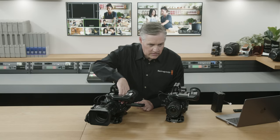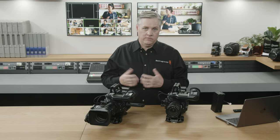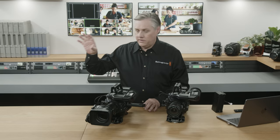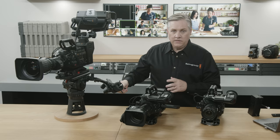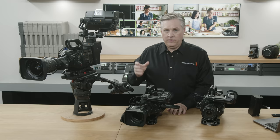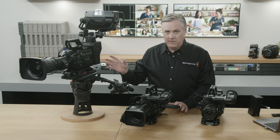Coming back to lenses, there's a lot more that URSA Broadcast can do. It works with the Blackmagic focus and zoom demands, which means you can control any broadcast or photography lens. I've got a camera set up as a studio camera here — it's the same camera with the studio viewfinder. We're just about to start shipping the focus and zoom demands; we had some parts supply issues, but the zoom demand is actually shipping just about now.